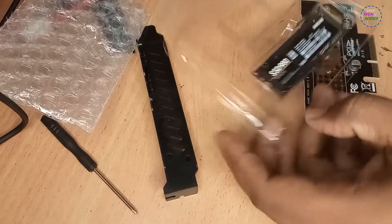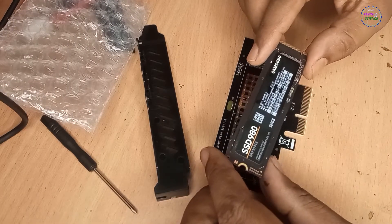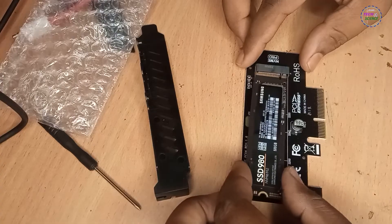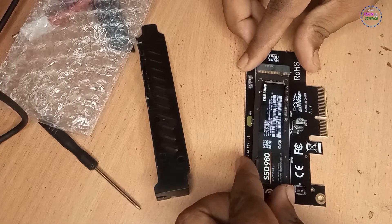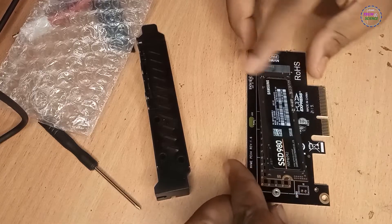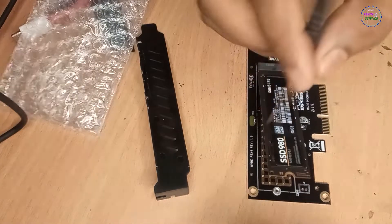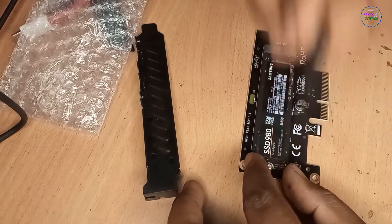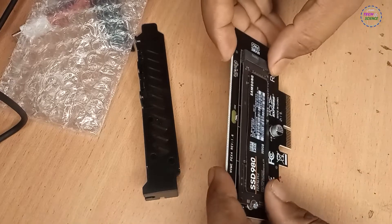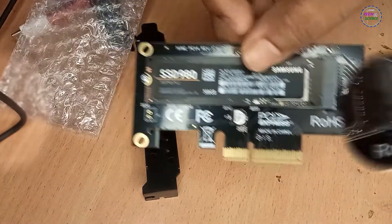Let's install the SSD on the adapter first. This is my Samsung Evo 500GB SSD, which I have been using as my C drive. I installed the 1TB SSD in the main slot and reinstalled Windows on that. Let me screw it in. It seems ready to be installed on the motherboard.